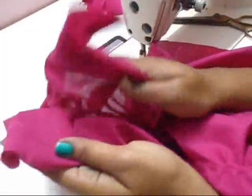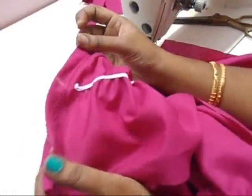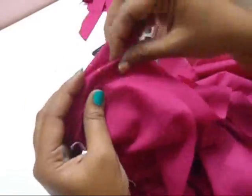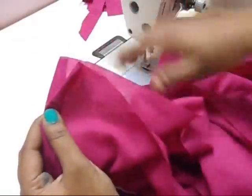After joining the crotch, join the bottom piece together. Just fold it together and sew exactly at the marking. I'm going to leave 5.5 inches — it depends on how much length you want. Just join both sides and start sewing from this all around the pant.